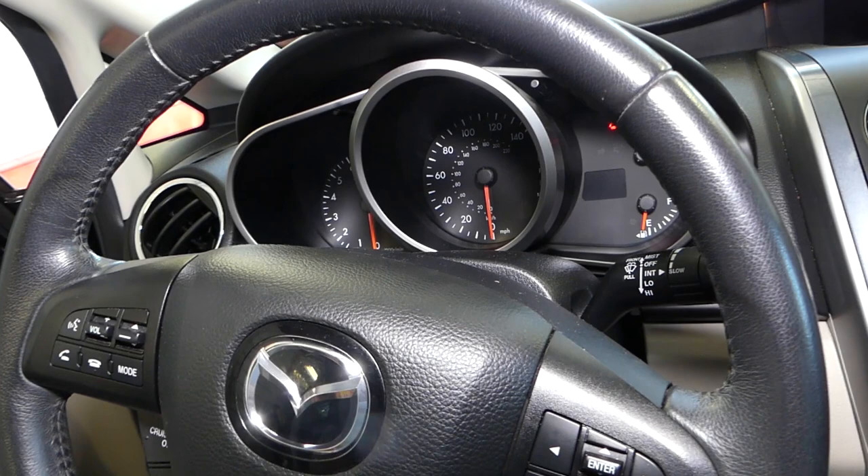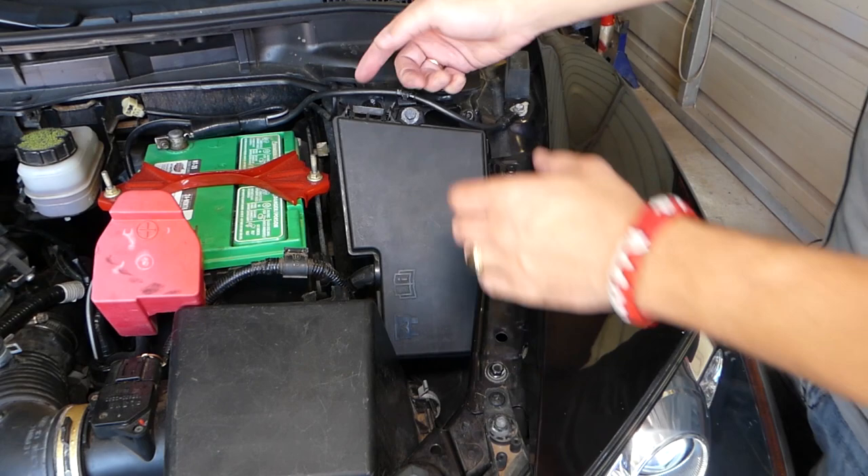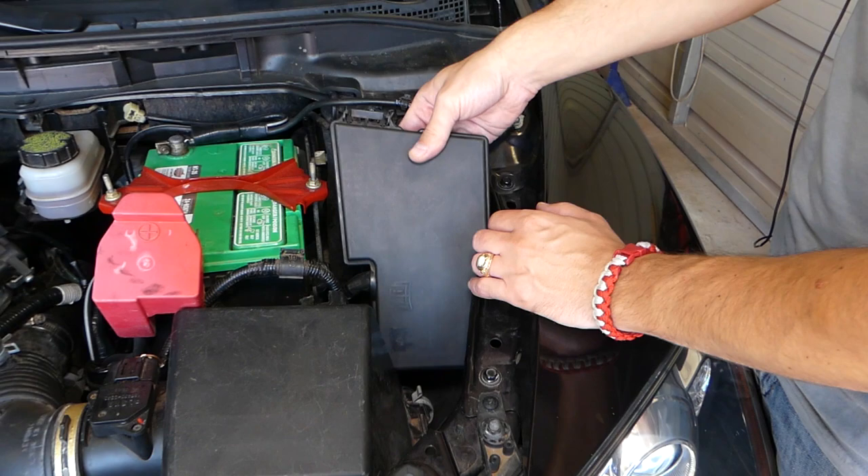We'll go ahead and pop the hood open and start looking at the fuse box of the vehicle. On your Mazda CX-7, next to your car battery right here, we have a fuse box. We need to open it by pressing that tab, pulling the cover forward and then up to get it out.